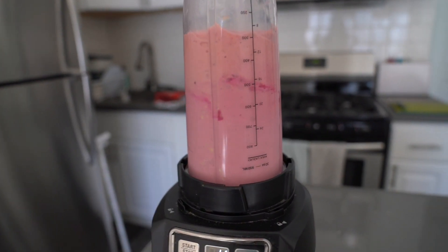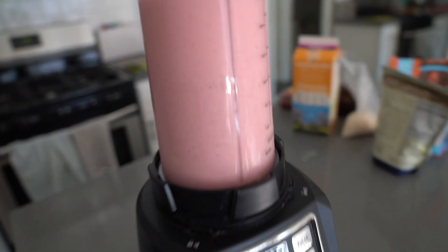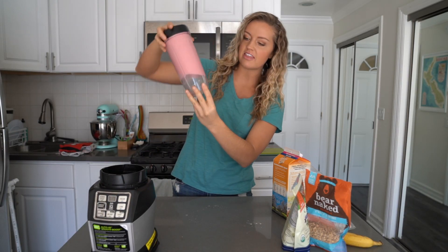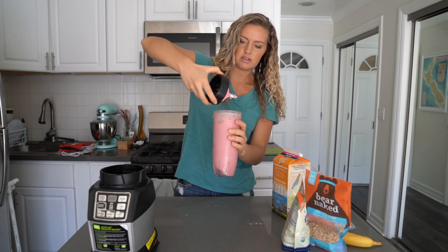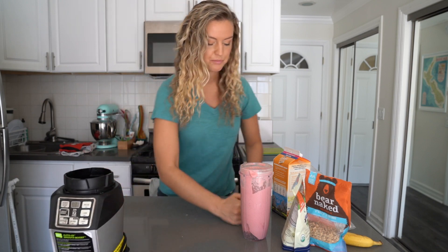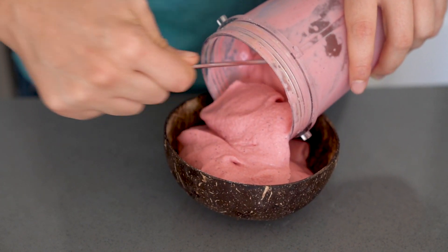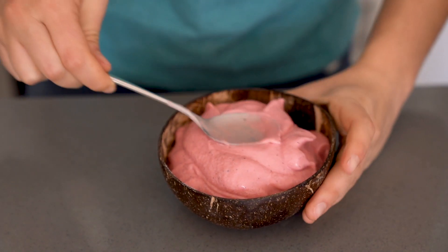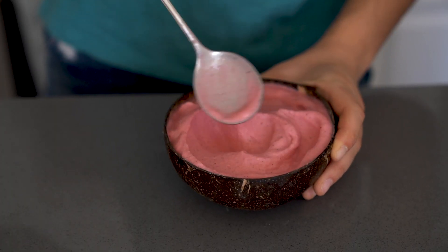It's done - look how pretty! It's so thick that it's levitating, which means it's perfect. Now we're gonna pour it out. Look at this - so thick, so beautiful. I'm not going to fill the bowl up too much because when you start adding toppings it can overflow. I'll put a little swirl in the middle just like that.